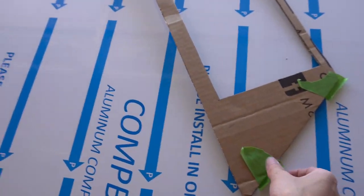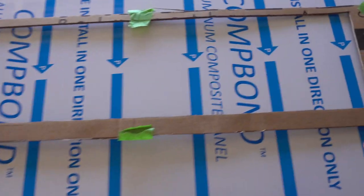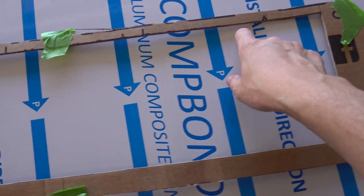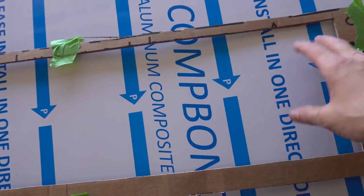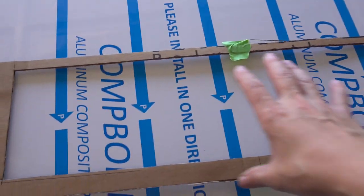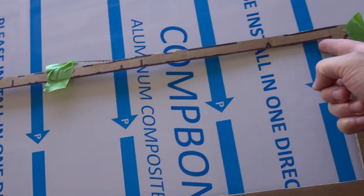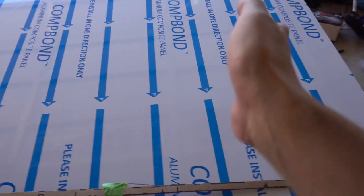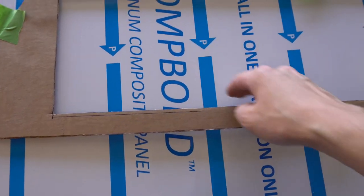Right now I'm going to trace my cardboard template onto the aluminum composite. I need to add at least an inch here and maybe half an inch on top to make sure I have proper coverage. After cutting, I have to install it on the bumper and deal with the insides so air actually gets directed into the intercooler and doesn't escape inside the bumper.